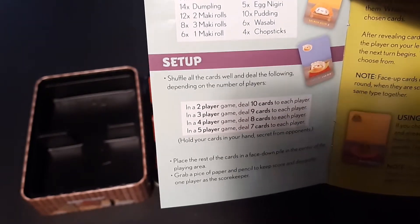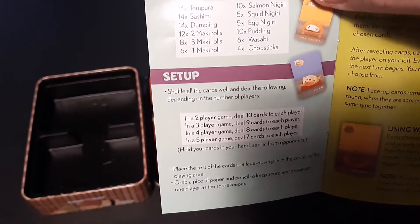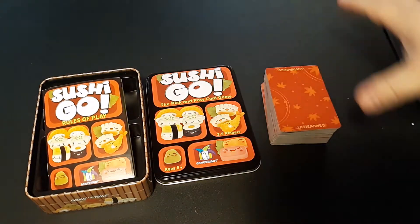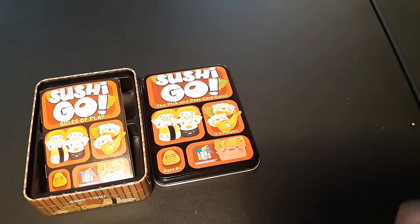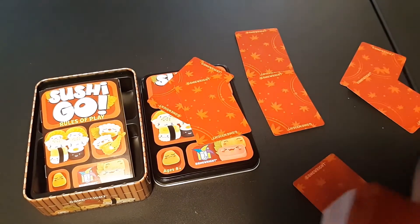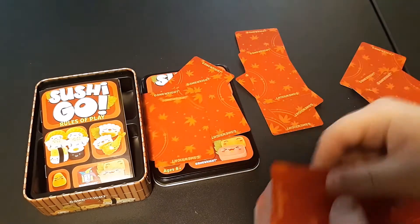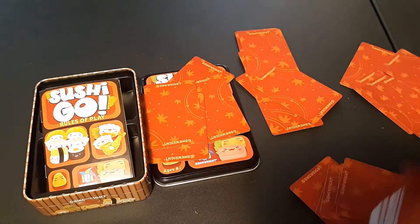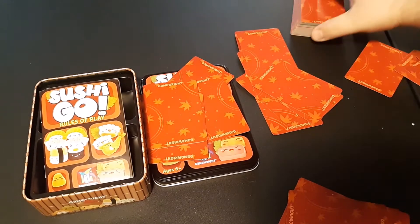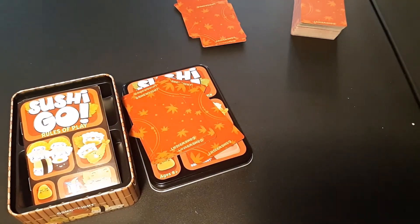This game maxes out at five players, but I've played with six — it's not too hard. I usually keep the same seven-card rule, or you can go down to six if you prefer. After you shuffle, pass out the cards — in this situation let's say four people are playing — and go around until everyone has the maximum number of cards needed per hand to start the round.